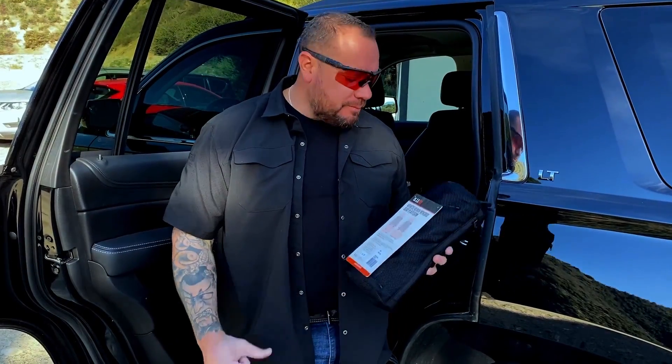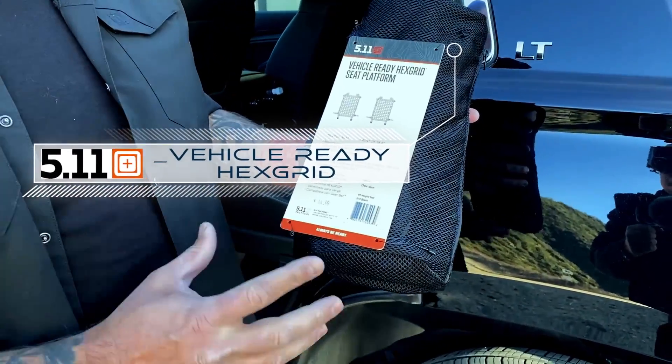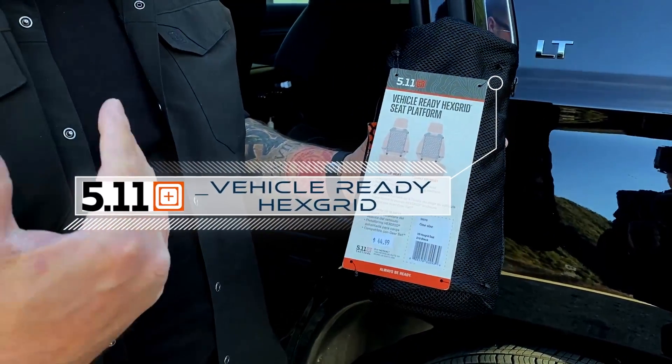What's going on Zert Nation, XP001 here. We're going to do a little gear review from 5.11. This was one of their new products that we saw at SHOT Show, so I had to pick one up.